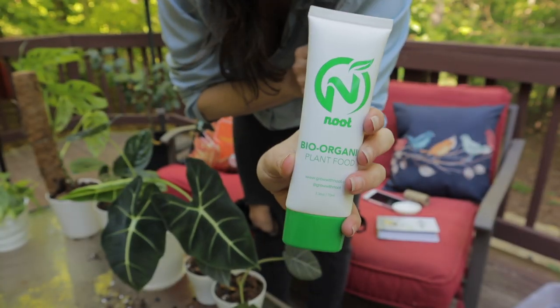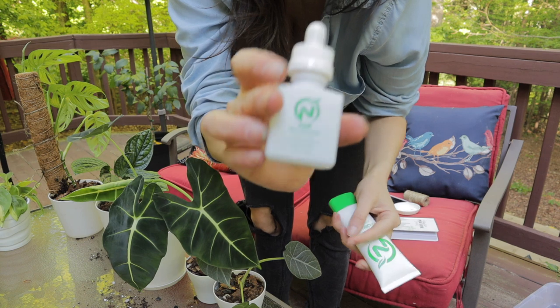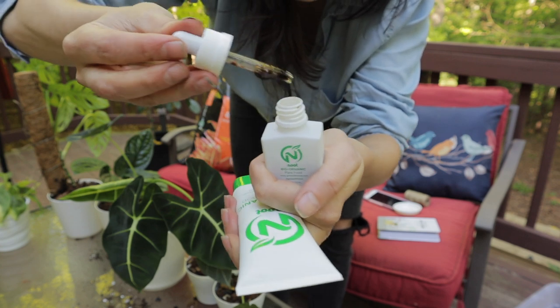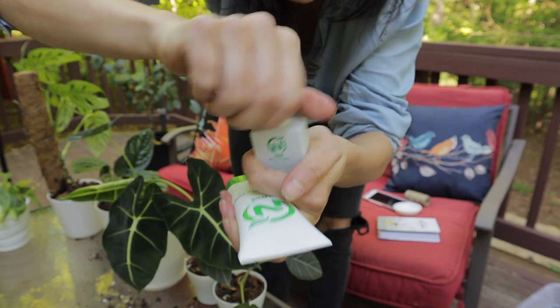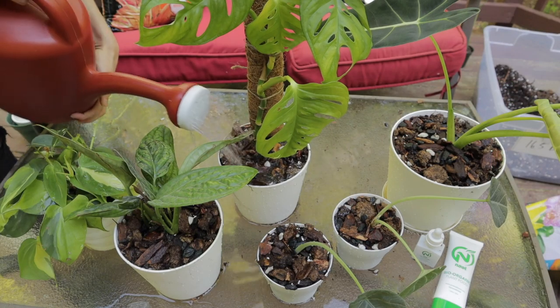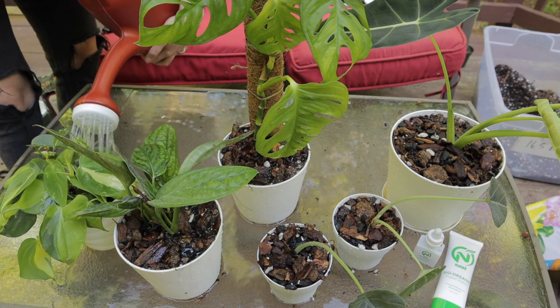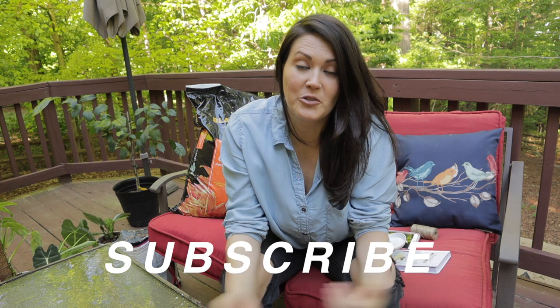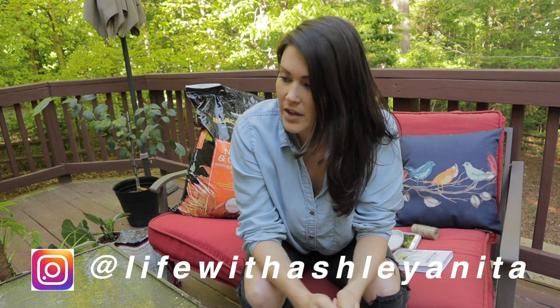I like to give them a little boost of plant food. I use Newt bio-organic plant food — I just mix it in with my watering can. This stuff is awesome, you just put however much you want into your watering can. I'm so relieved that I was able to repot some of these plants that have been needing it for a while. I hope you guys enjoyed this video. If you did, please hit like and subscribe for future videos like this one. Also, look me up on Instagram. I have some really cool videos coming up. I hope you guys have a fantastic rest of the day — I will see you soon. Bye!